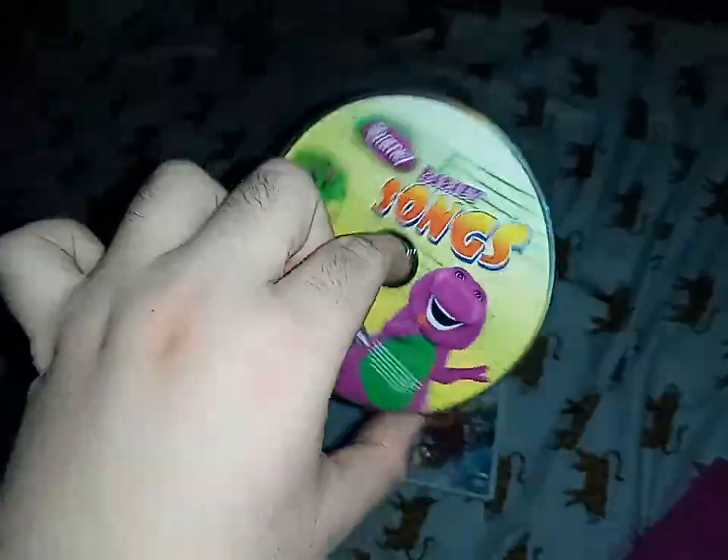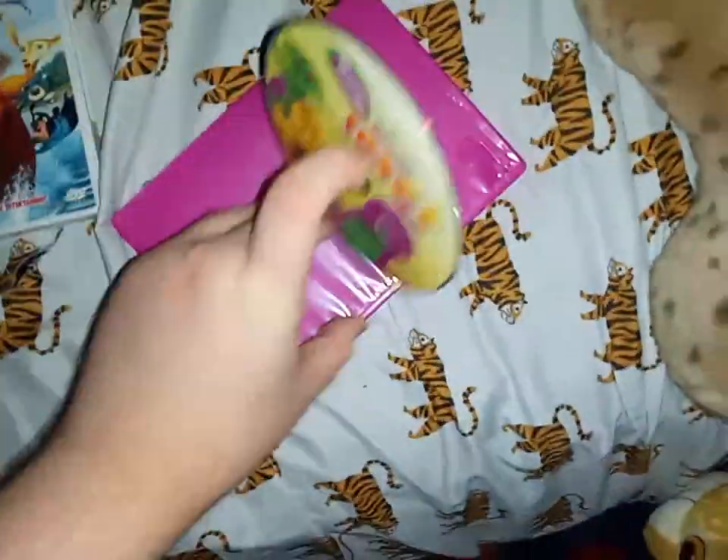Okay, now we're gonna do the DVD opening to Barney Songs, so please enjoy. I'll do Open Season next — specifically the 2007 USA DVD opening to Open Season — right after Barney Songs.